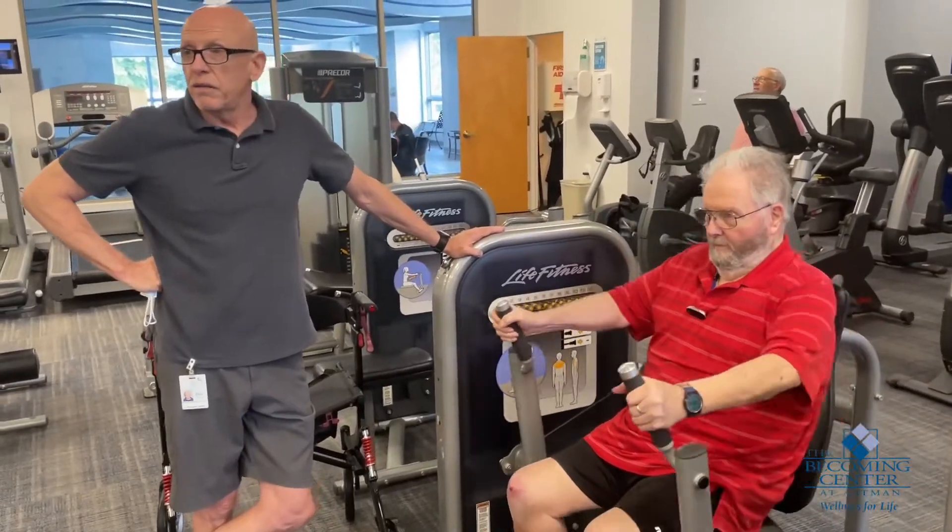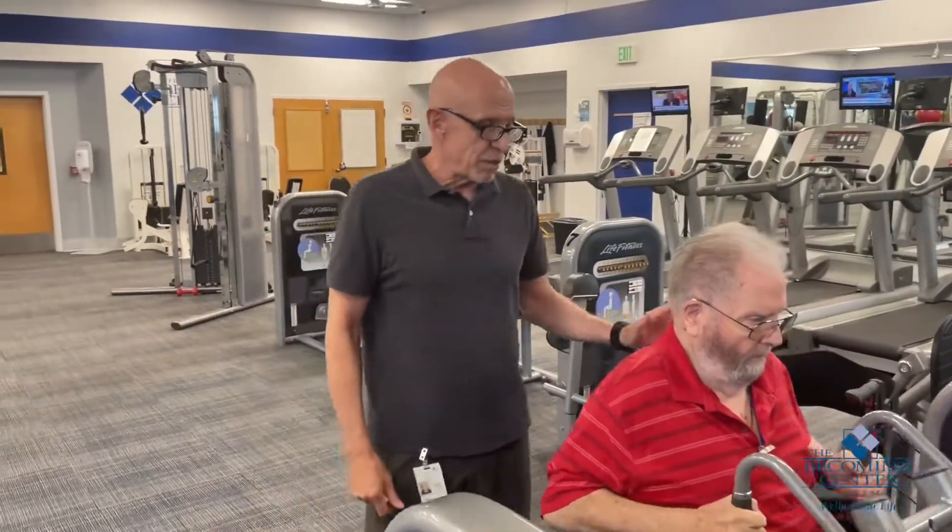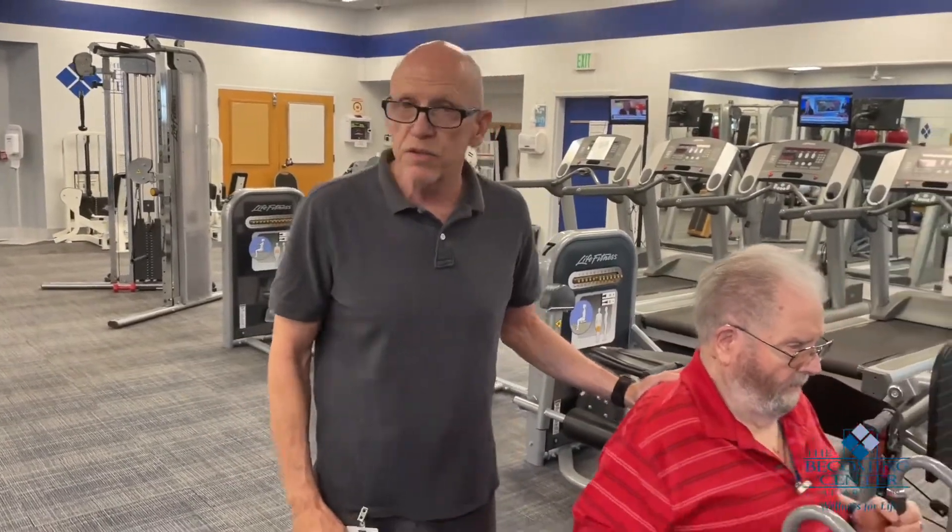We also work with everybody that wants to work. When somebody gets on a machine like this, we'll instruct them in proper form — pulling back from the elbows, getting the shoulder blades together, whatever.